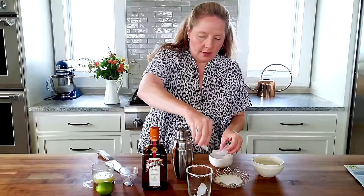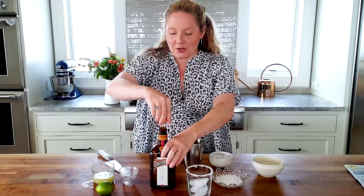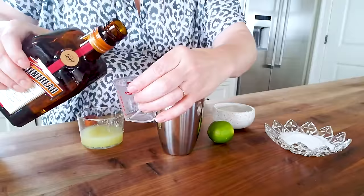Now I'm going to put some ice in the glass before I mix. I'm going to use four cubes — looks about right. And now we're going to mix all the ingredients in a shaker and shake.